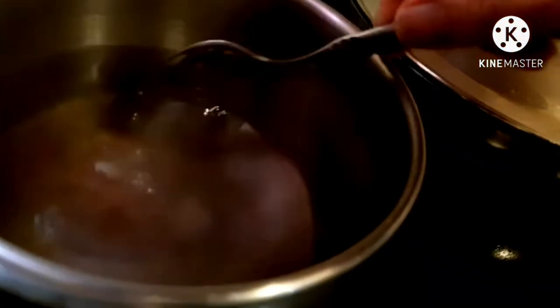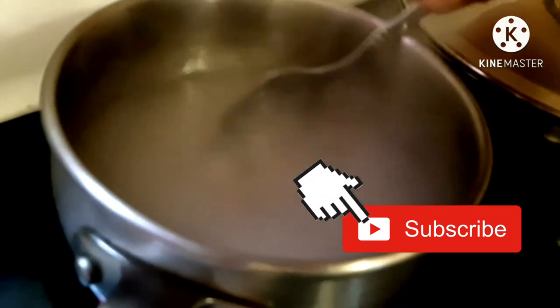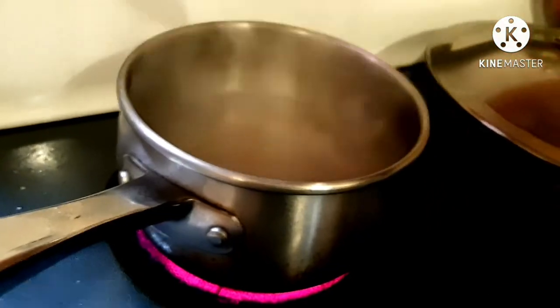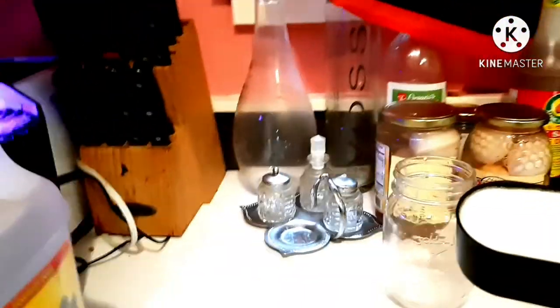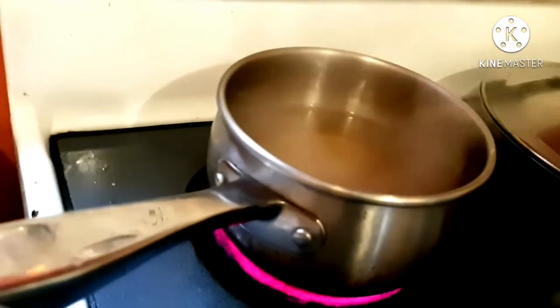We are going to use one tablespoon of Himalayan salt and stir it till it dissolves. Now we are going to add two and a half cups of sugar, and you need to stir it well until it dissolves.